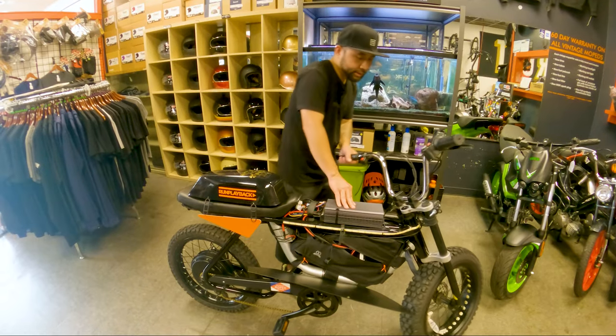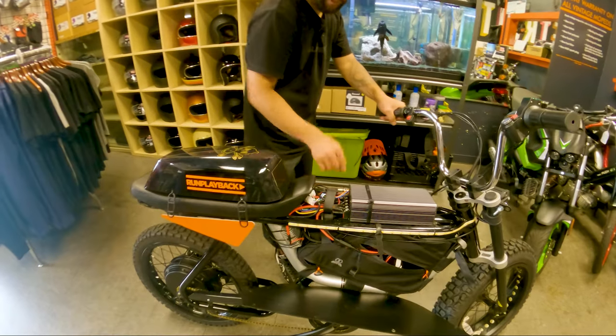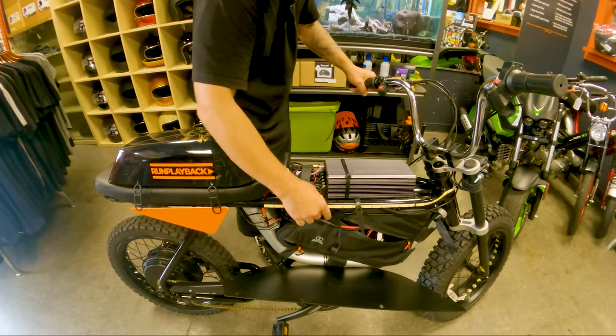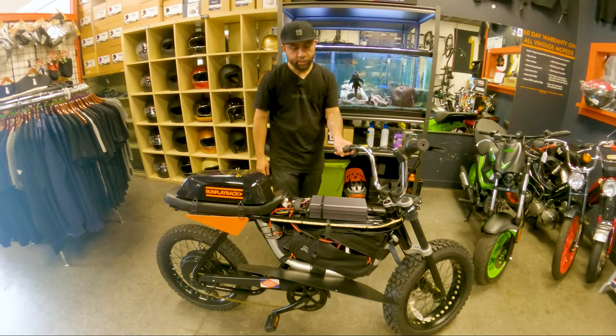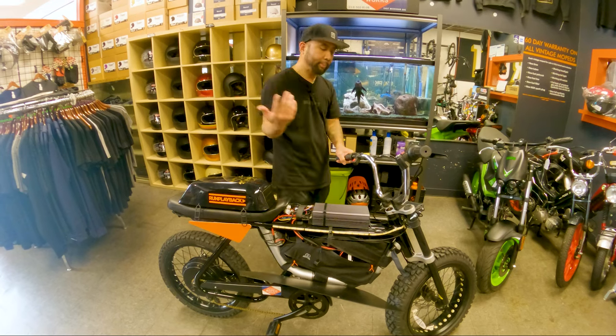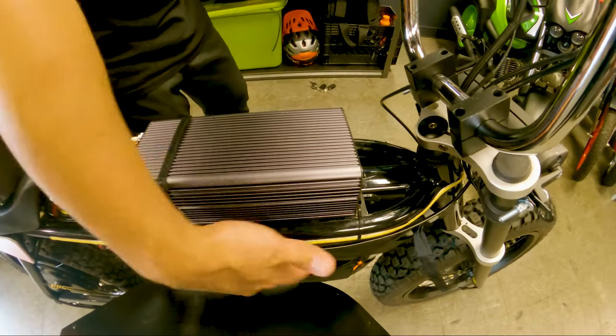The controller is attached with zip ties — four on the mounting plates, plus a heavy-duty industrial one on each side. It's also connected directly to the frame, so the frame may even act as a heat sink. As you're riding, airflow should go underneath and cool it off.